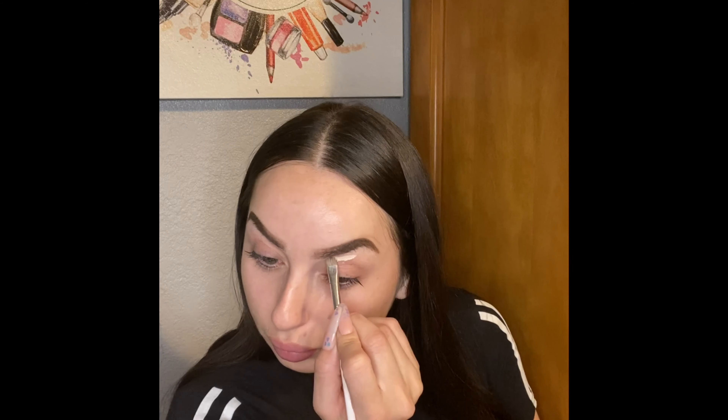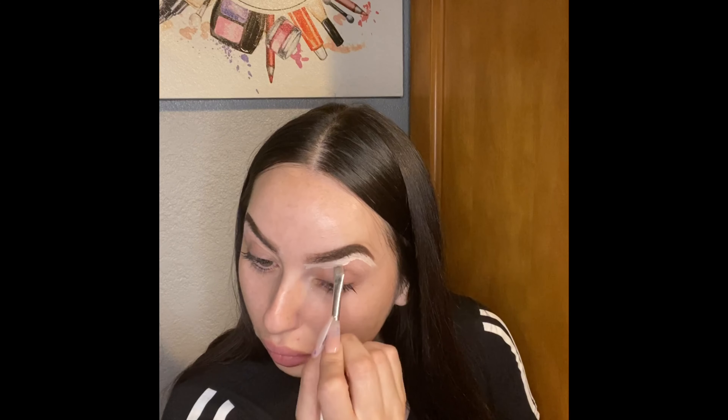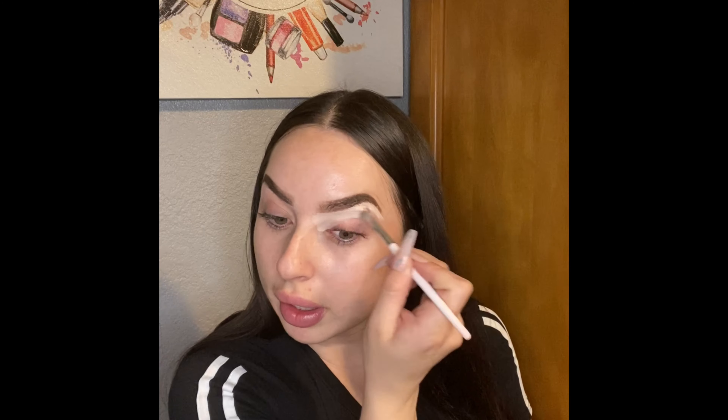I'm gonna clean my eyebrows with this Tarte fair beige concealer and just go all the way down so when I put my eyeshadow it's already ready. Then I come in with my little sponge and tap the eye just a little bit to clean out the rest of the concealer.